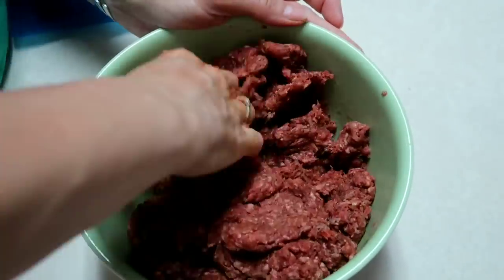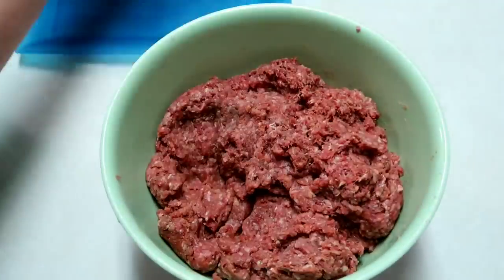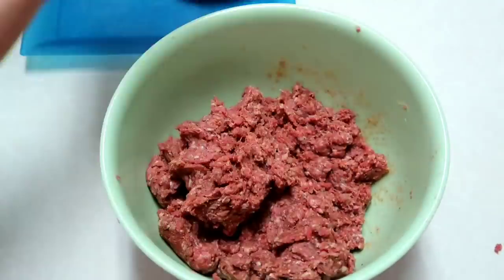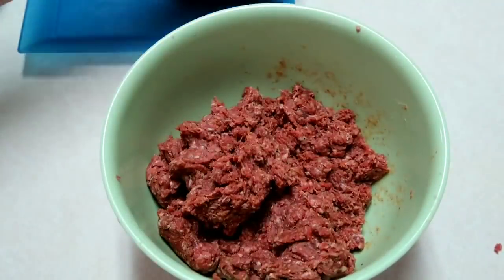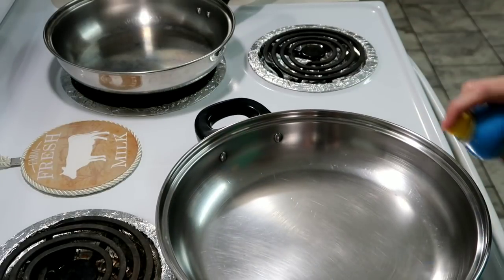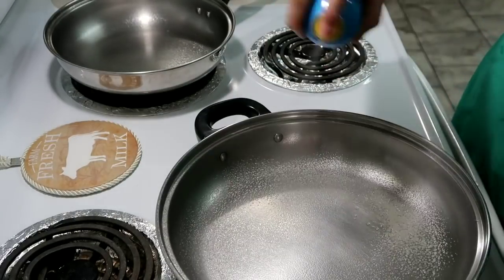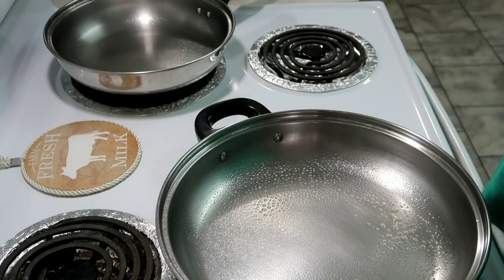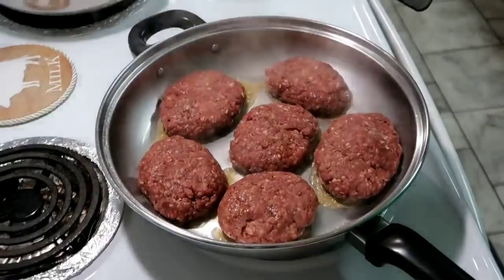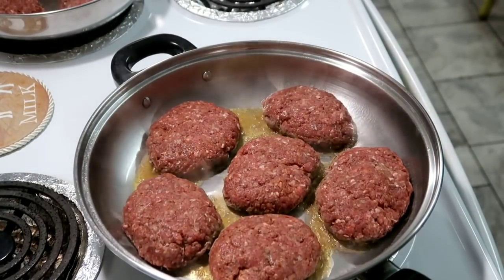Now you're going to want to mix it up really well — the easiest way is just to use your hands. Then you're going to form it into oval-shaped patties and set those to the side. I headed over to the stove and started heating my pans up on medium heat, sprayed a little bit of cooking oil in there, and ended up having to split it into two different pans. Then I stick the patties in there and cook them to sear both sides.